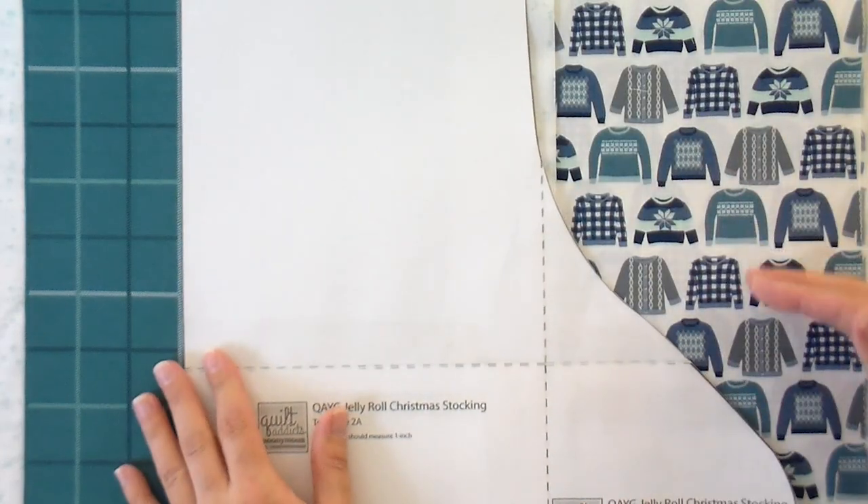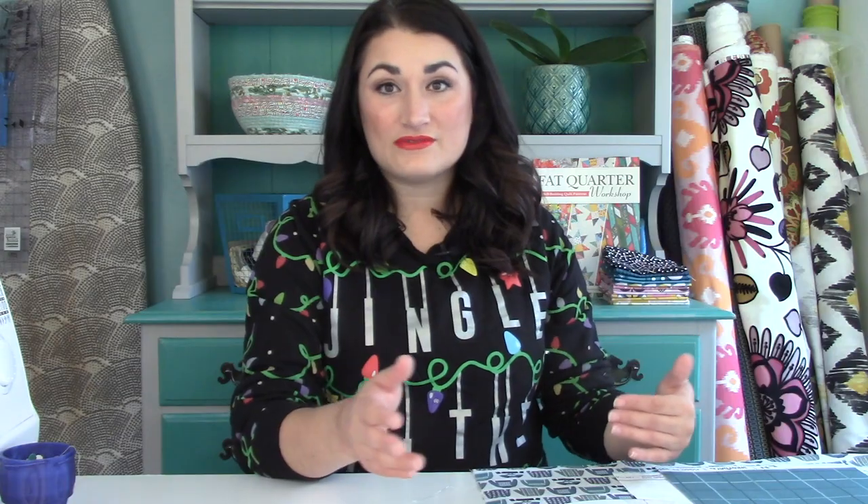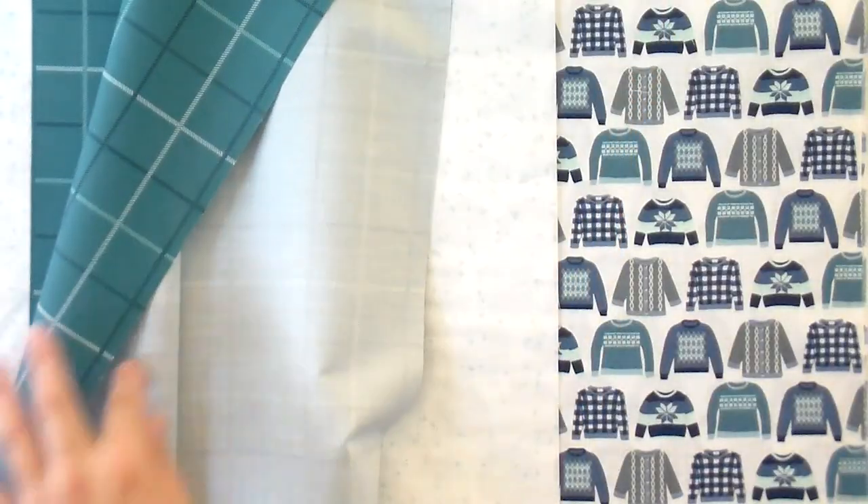That way we have enough to go from the top to the bottom of your stocking and everything will work out just fine. But if you're using one that doesn't have a right or wrong side, you can definitely do a half a yard and that's just fine. So that's all I have for my lining — just the half yard. And then you need a quarter yard for your top.